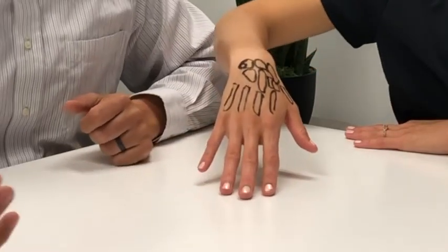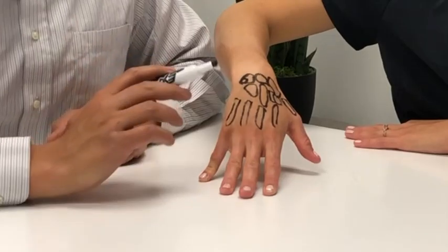On top of the carpal bones, we have metacarpal bones — metacarpal because they're connected to the carpal bones. We have five of these bones. So we have the carpal bones and the metacarpal bones.